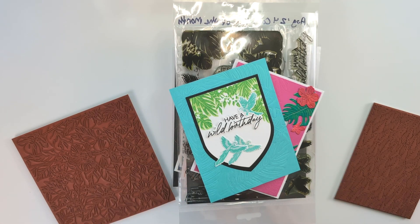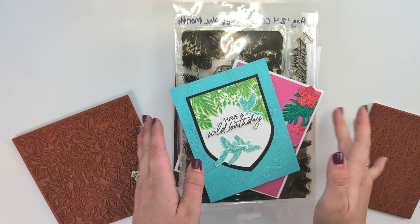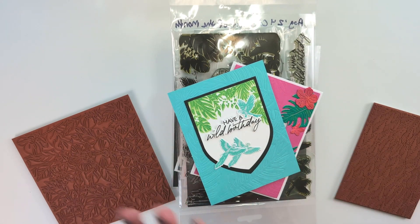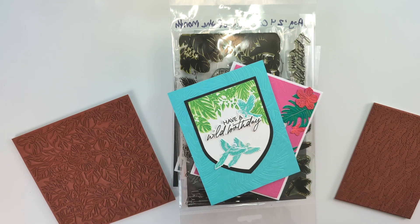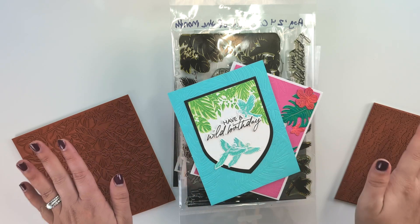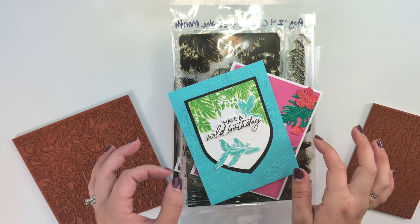Hello everyone, this is Rachel Kleinman from rwcrafts.com. I wanted to share all of the August cards that I made using the Hero Arts subscription kits and also their extraordinary extras. I fell in love with this entire release and decided I was going to make it my mission to use every single one of the release products.